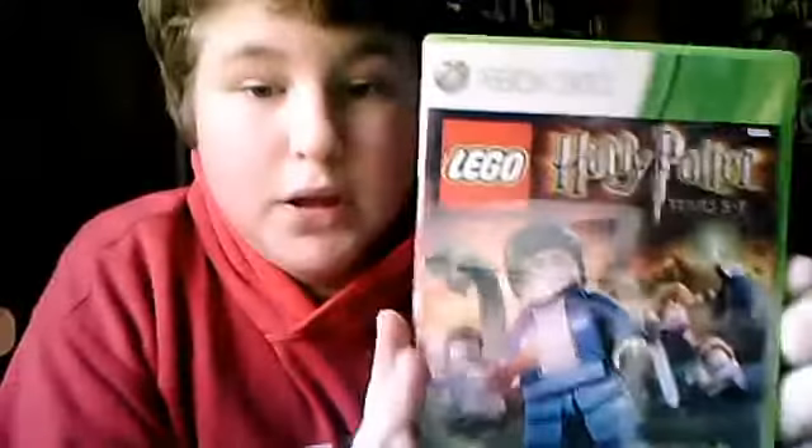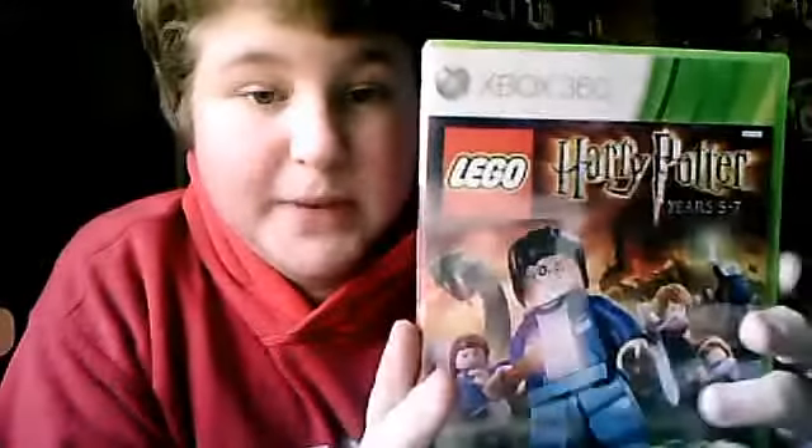Here's the receipt. The first game I got was Lego Harry Potter Years 5 to 7 for the Xbox 360.